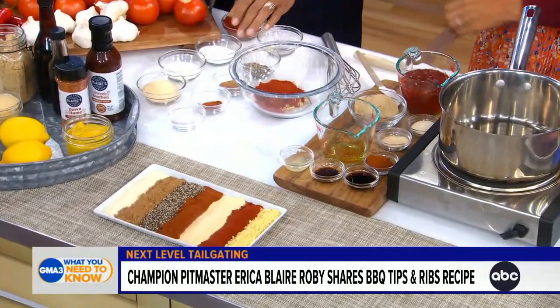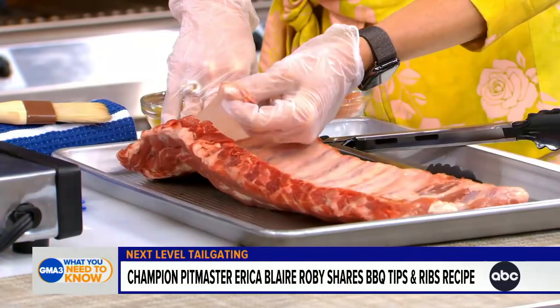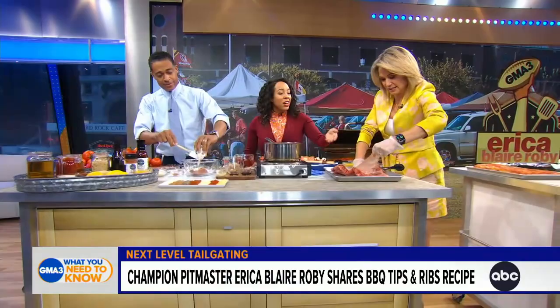This is really important because this determines if we have championship ribs or not. You've got to pull that membrane. So you're going to pick it up right here, put this hand down, and pull it off. The reason we do this is because you want flavor to get on both sides of your ribs. You leave that on, it's like a Band-Aid — nothing's getting through. So you've got to get that membrane. You are a pro!